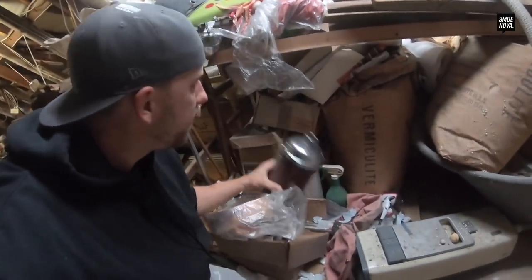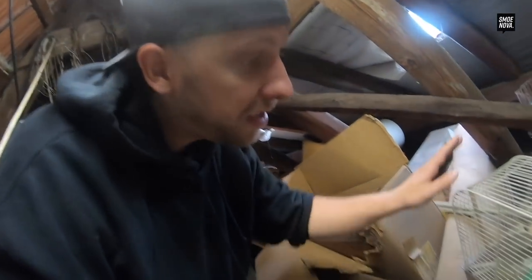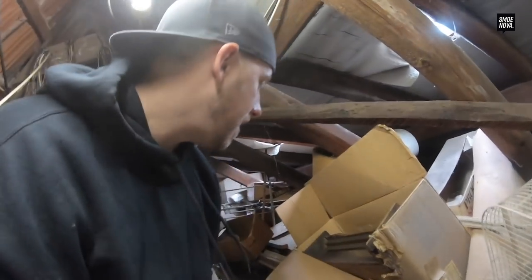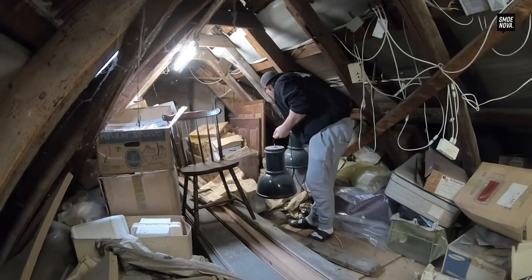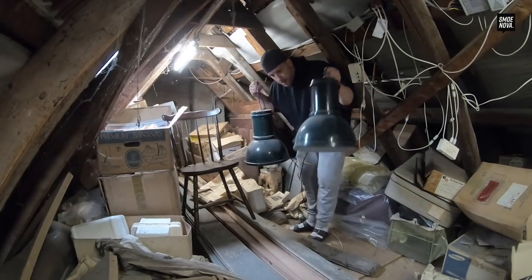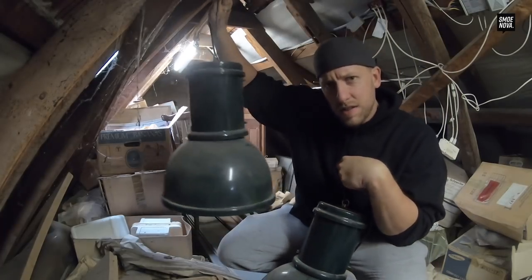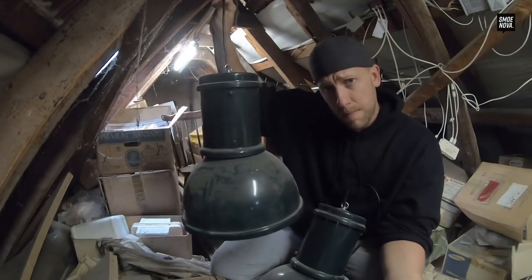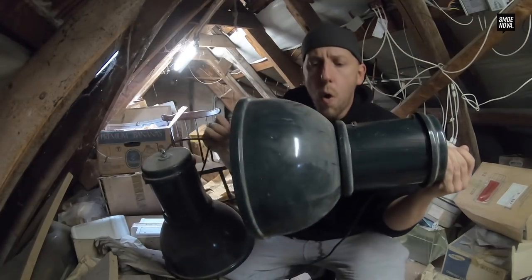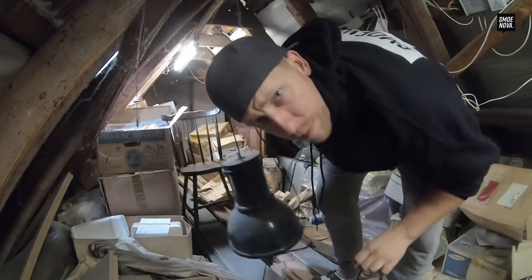An old vacuum, bird cages — maybe one day if I need a bird cage I know where to look! There's also an old clock, and three light bulbs in a beautiful green. There's nothing easier than making them black with some black spray paint, and this will be our project today.